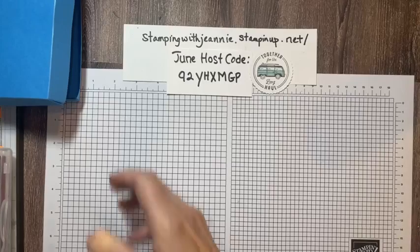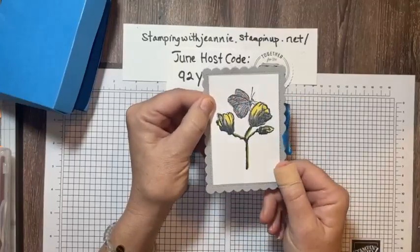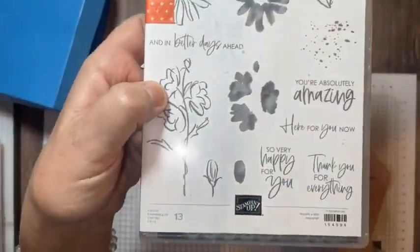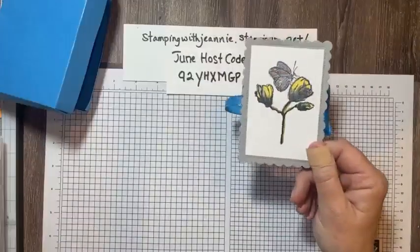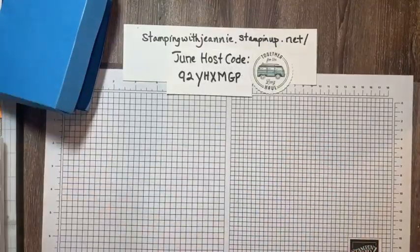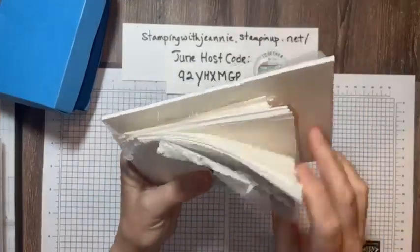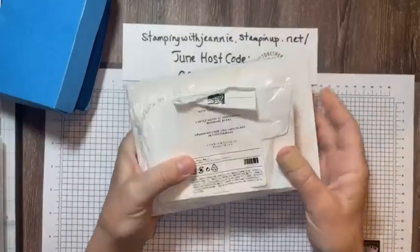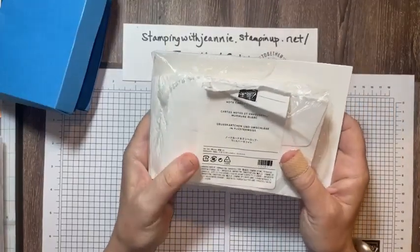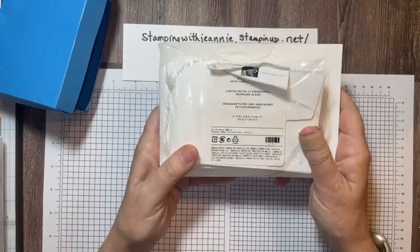My note card box here uses the color and contour dies — the contour dies that belong to part of the color and contour bundle. I don't believe it's a bundle anymore, but that would be another stamp set that would be great to use if you don't have Softly Sketched. These are the Whisper White note cards and envelopes. We also have Very Vanilla, so you can take your choice. I happen to like white, especially in the summer — it's nice and fresh.